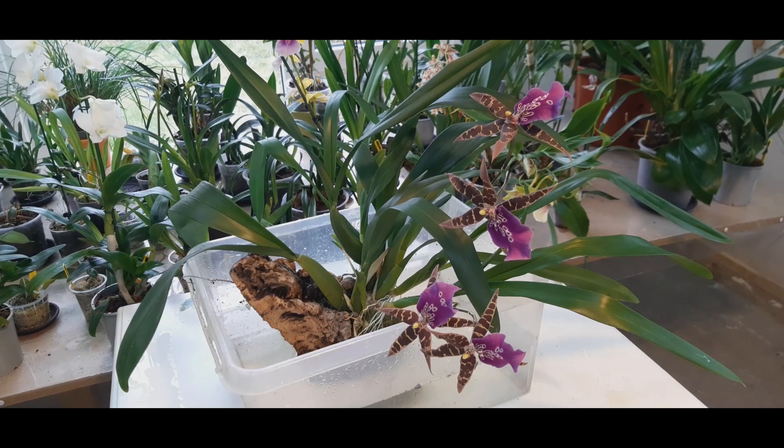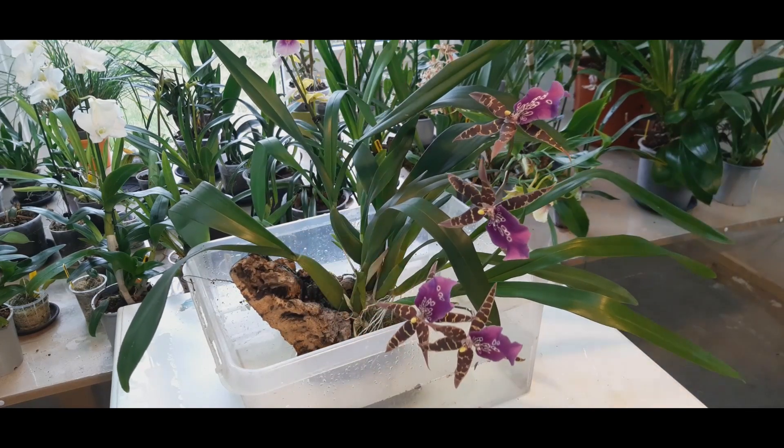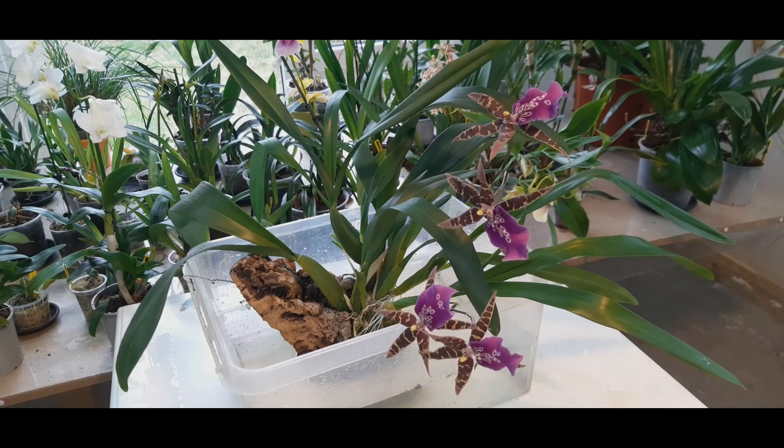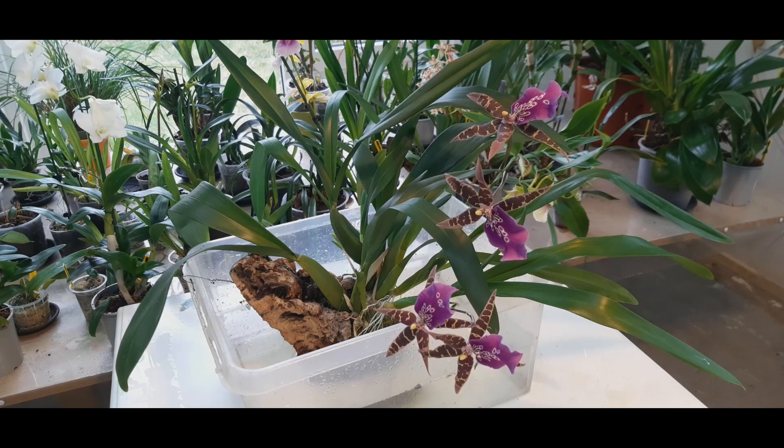It hasn't had water for four or five days, and that's one of the pros of this orchid — it is very hardy. It can go without food and water for at least a week, and there's not much showing on the orchid itself — nice and plump. So it's very forgiving.